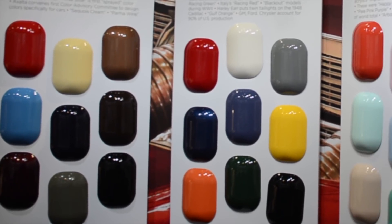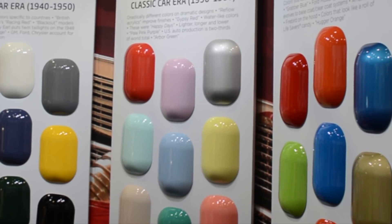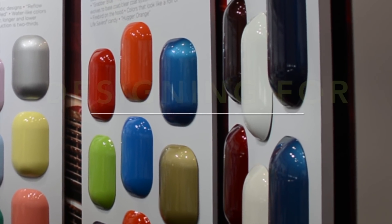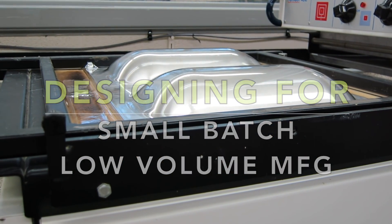Some of the design projects that I undertake involve me designing the product and then manufacturing it. In this case, about 200 vacuum form panels. Let's take a look at how you design and then fabricate for such a project.